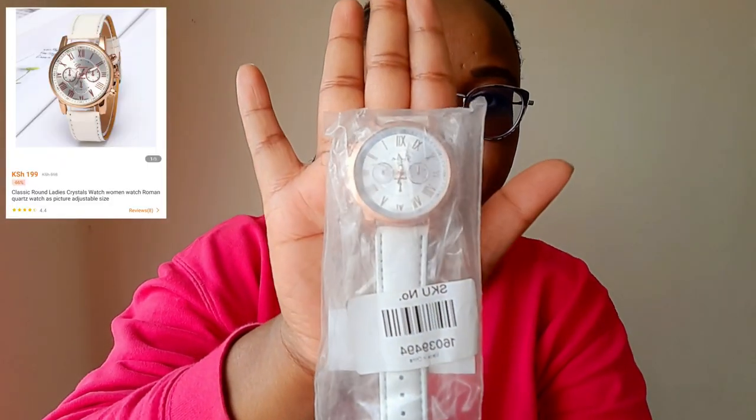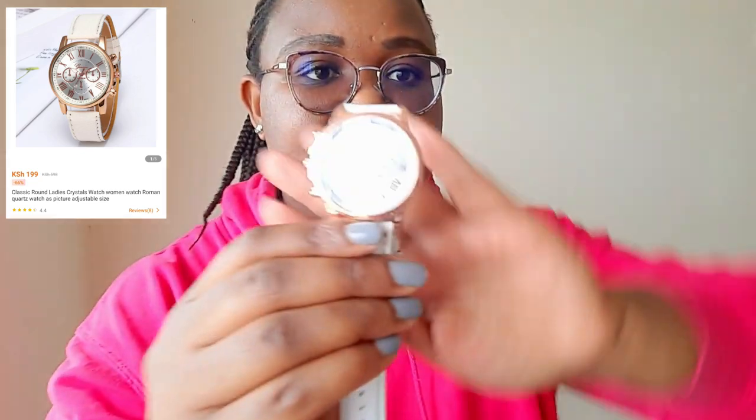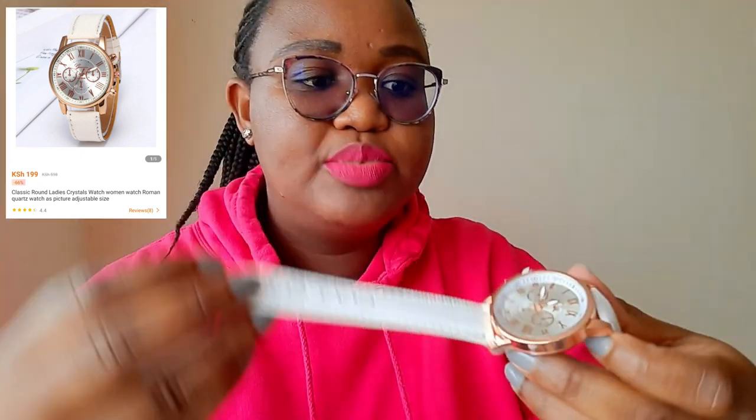Let's move to the second watch. It's white — I think this one was for females. It was also 100-and-something, less than 200 shillings. I'll put the direct link down below. This one has gold and white straps. I really like white and gold — it looks really, really nice. Let me remove the stopper. It's also working! Today's a lucky day. There was a time I bought watches and the batteries weren't working. Here it is — let me know which is your favorite.